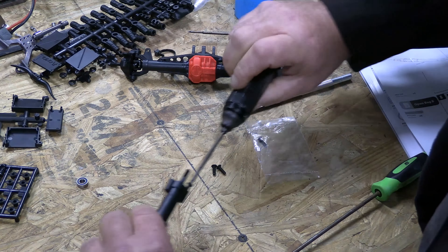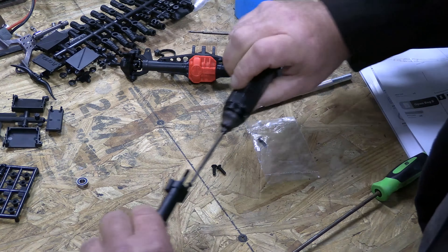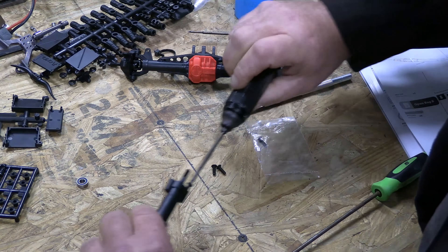I was kind of expecting to see something like a Losi or Vaterra — that there would be a sleeve that would have to slide into there with a bearing — but there isn't. It's just the edge of these two screws that are holding the bearing in place, keeping the axle from falling out. If you have a problem with the axle falling out, it's because you lost one of these screws or the bearing failed.